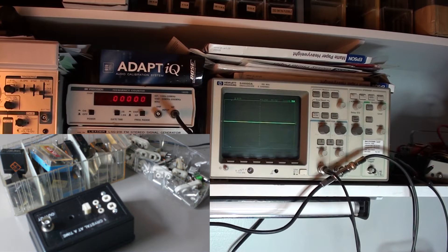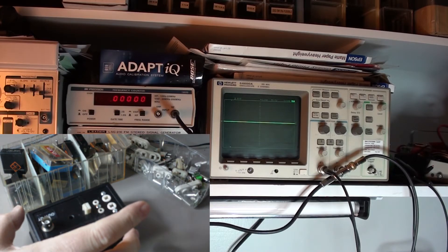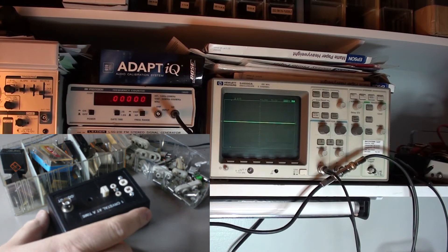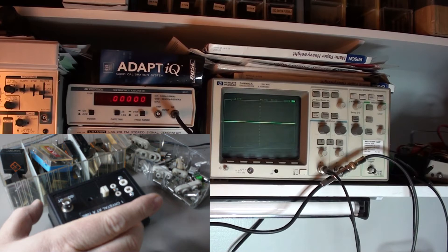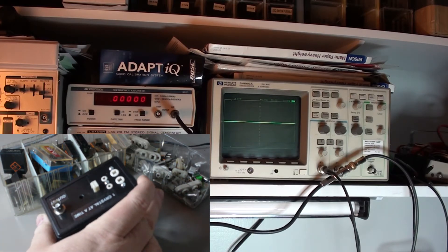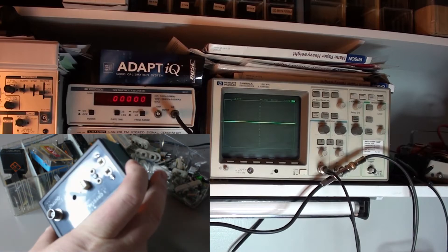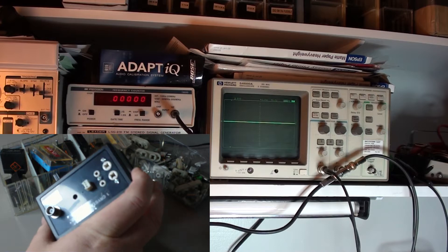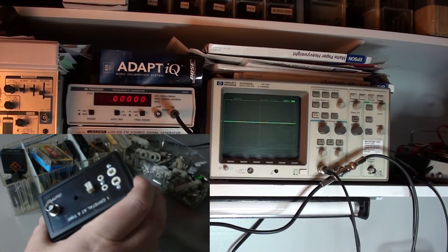This is a short demonstration of the crystal tester that I built. Basically it's a simple circuit board based on a commonly available circuit on the internet. The difference is this one has the ability to tell you that a crystal is working with a go/no-go light.